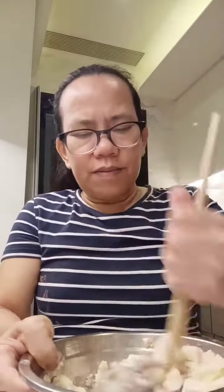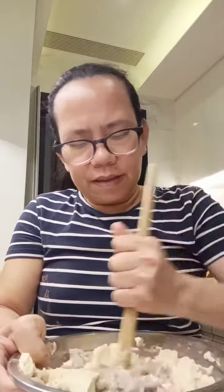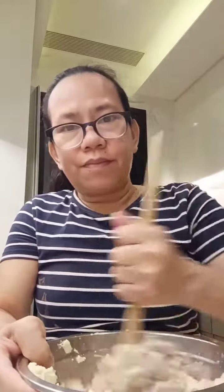This is how I cook the Chinese style. After I cook, I steam for 10 minutes only, and then I put the fish sauce until the sauce is ready.